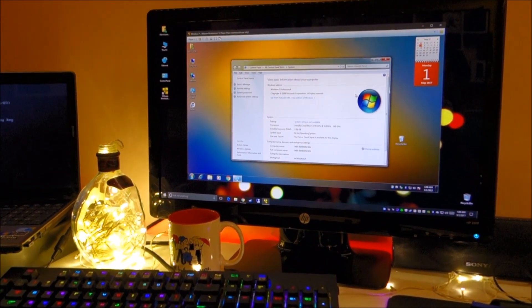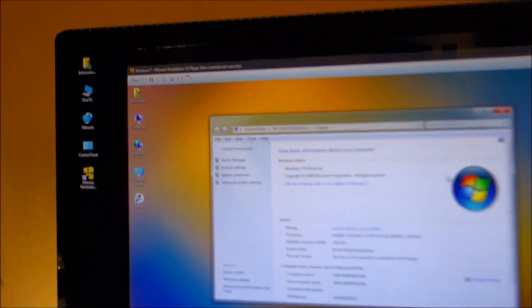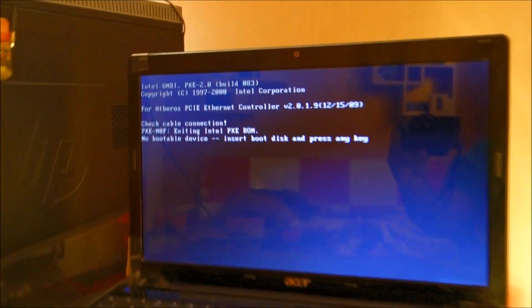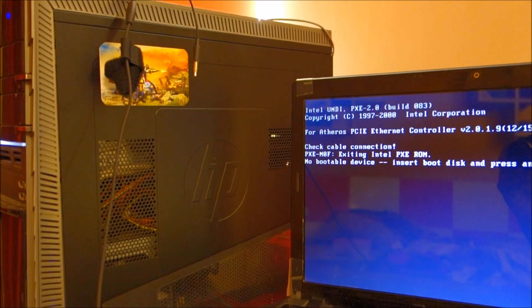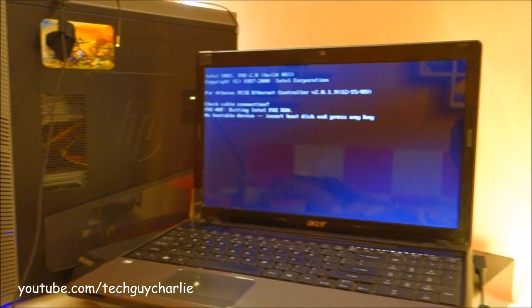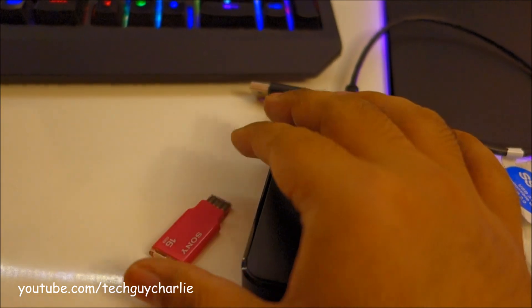In today's video I will show you how to clone a virtual machine from a VMware Workstation to a physical computer. As you can see, this computer does not have an operating system. The procedure is the same if you want to clone from a virtual machine onto a desktop PC. For this you'll need two things: an external hard drive and a USB flash drive.